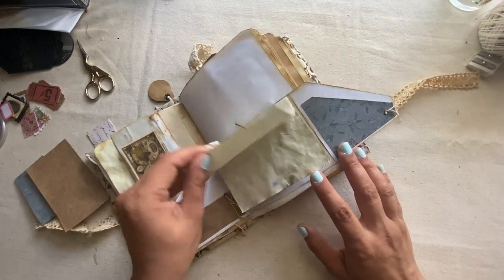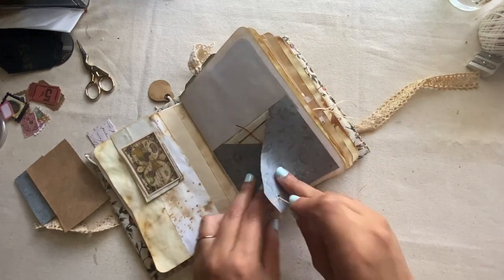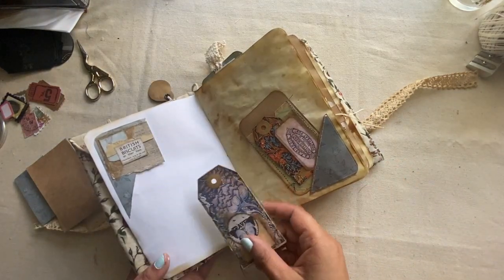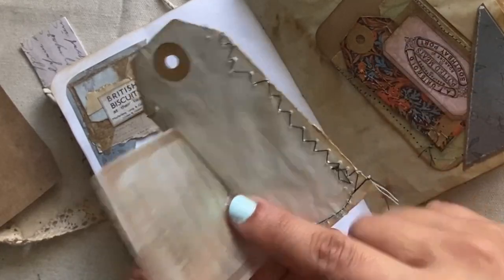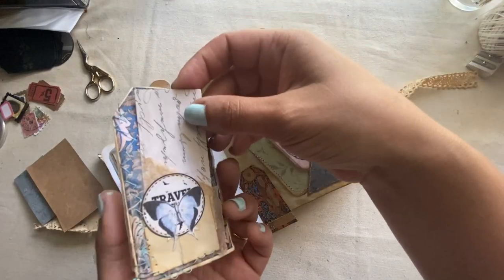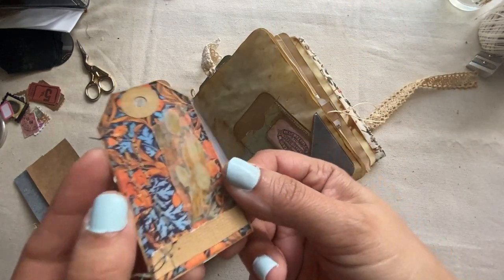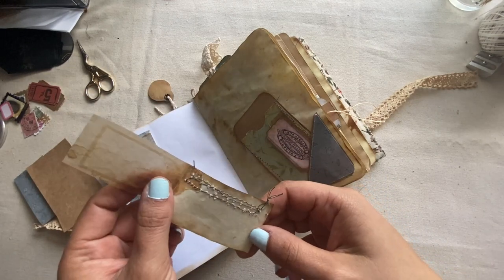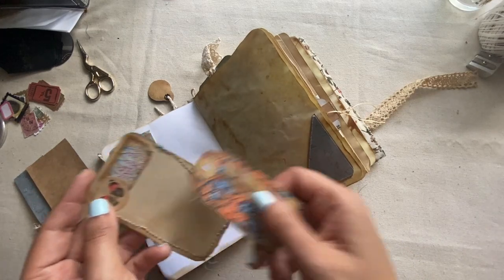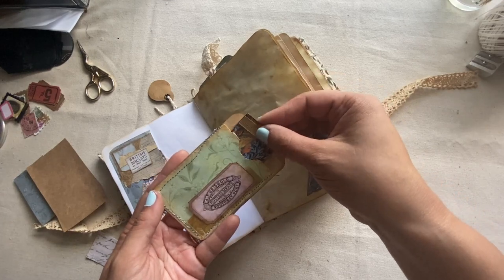I loved this little tuck with all the pockets and the flip-through paper for extra journaling spots. A lot of this paper I had either coffee dyed or tea dyed. All of the William Morris themed ephemera that I used for this journal I found on Etsy from a shop called Digital Hobby Helper. I'm sure everyone probably knows this shop because they have so much stuff on there. I got a ton of different digitals from them.